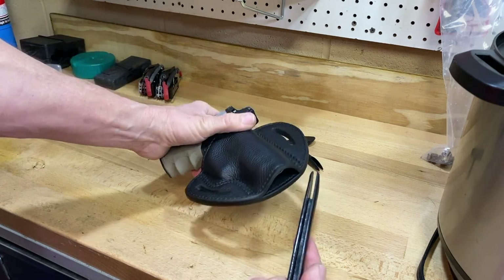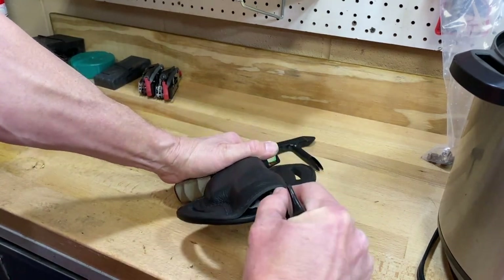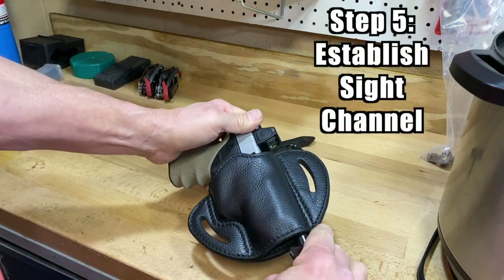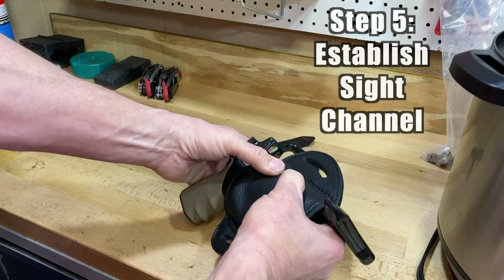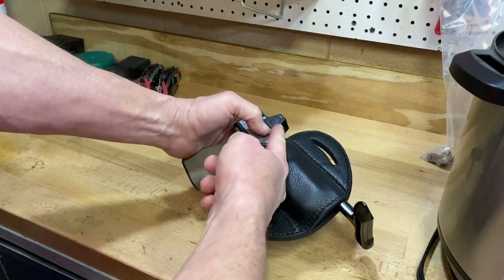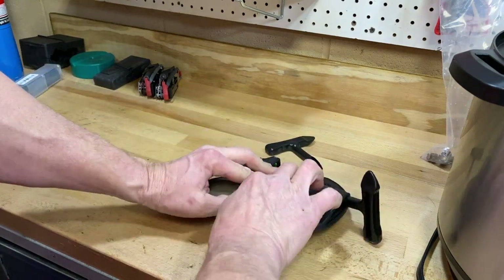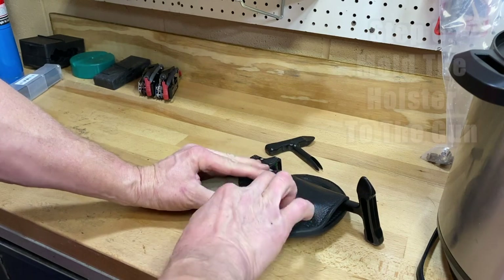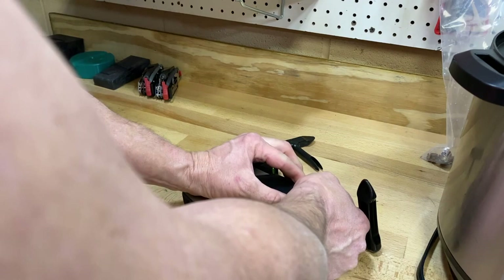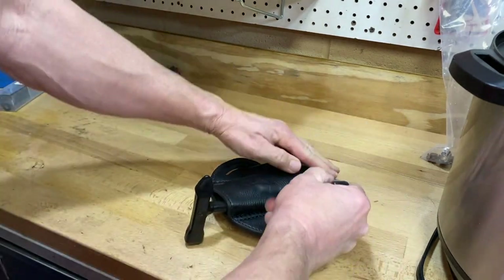We've got these two nifty tools that came with this guy. The very first thing we're gonna do is put this one up top to establish the sight channel — we want to make sure there's room for the front sight to clear the holster as it's coming out. I'm gonna leave this guy here while I mold the rest, and we're gonna use some fingers and the tool to do that.